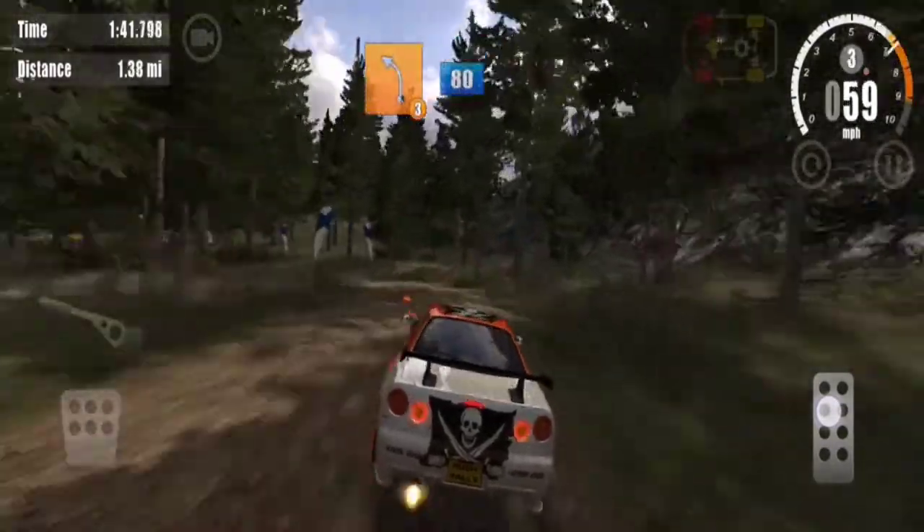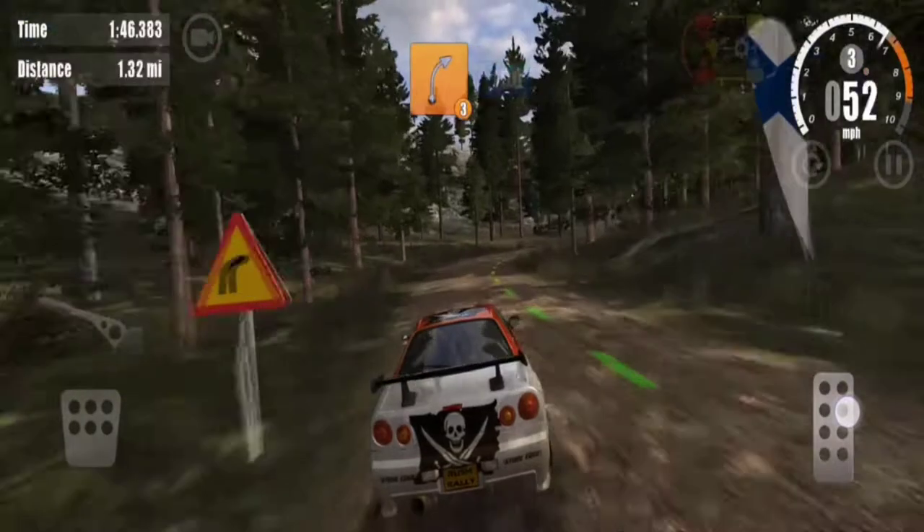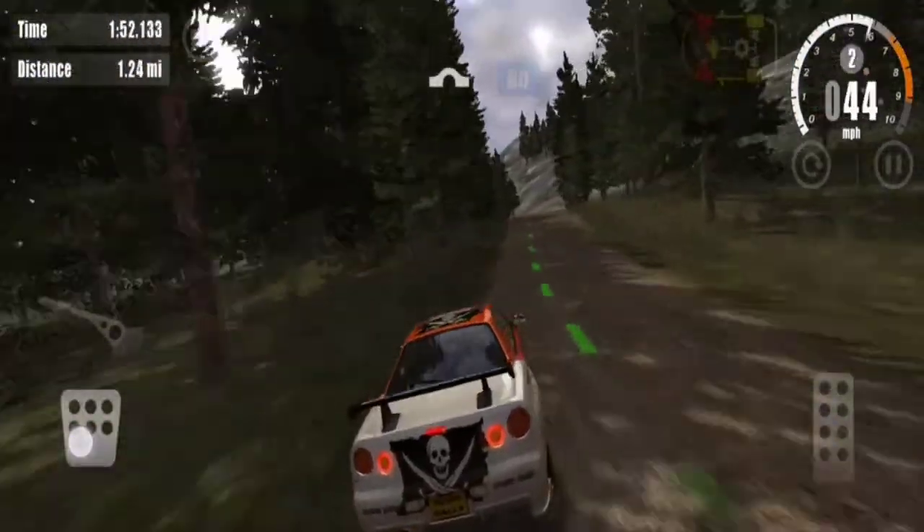Over crest, 3 left, 80. 3 right, 100. Over jump, 80.